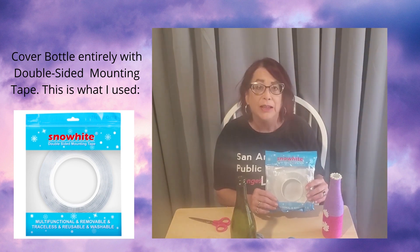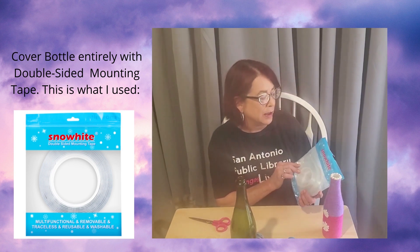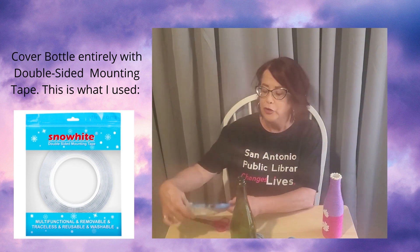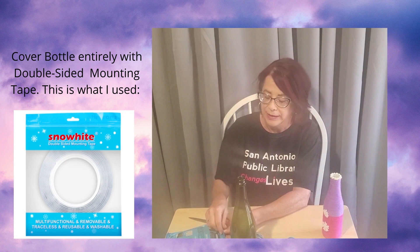I'm going to use that first to cover my bottle before I start wrapping it in yarn.